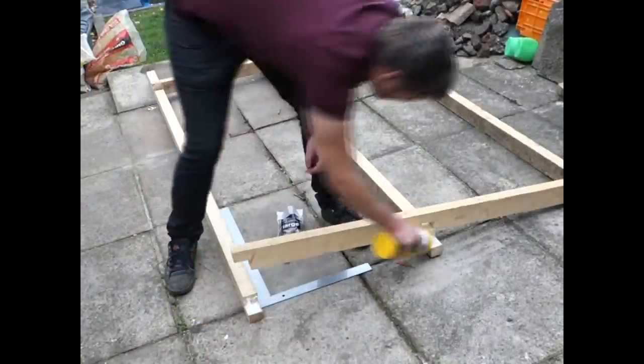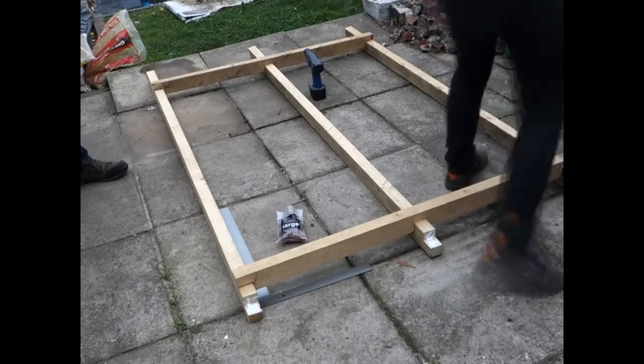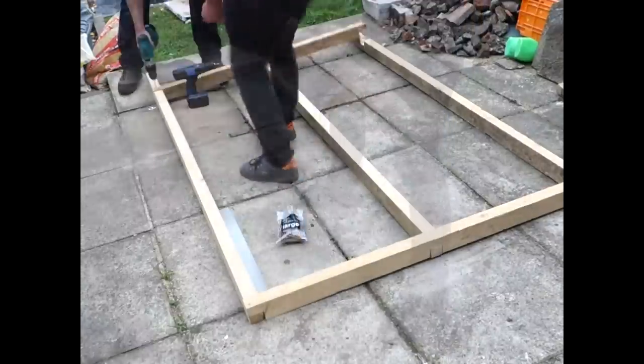It was time to start assembling the panels and my brother helped me here. We just used some wood glue and two Decking screws through each half-lap joint, and a framing square just to make sure that everything was square.